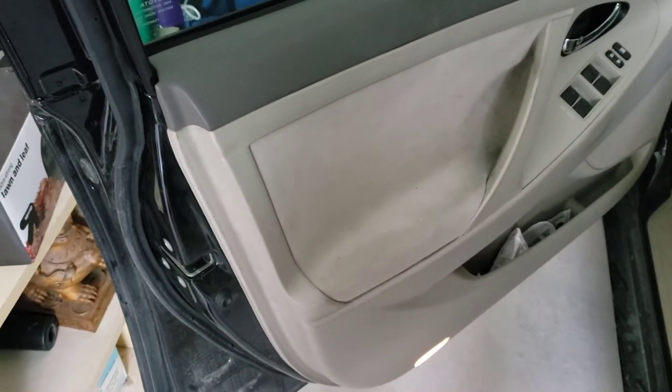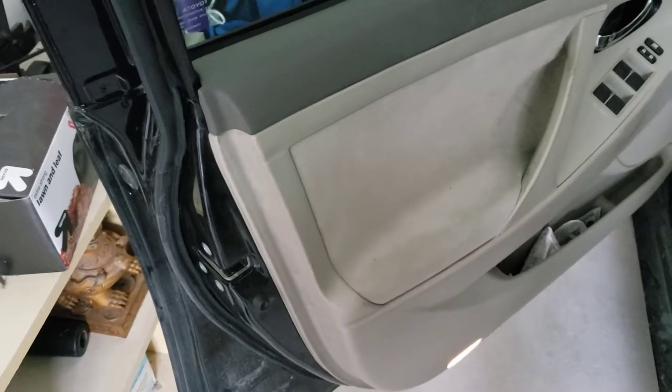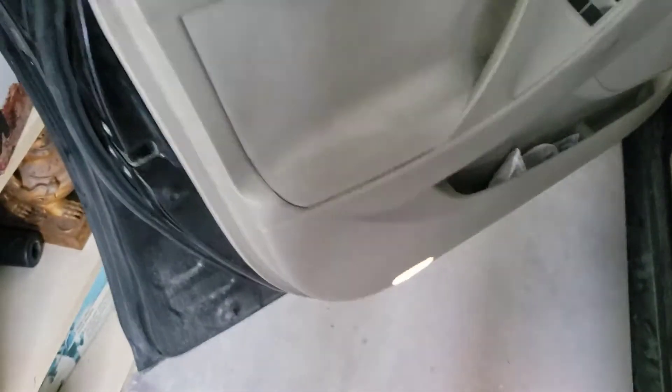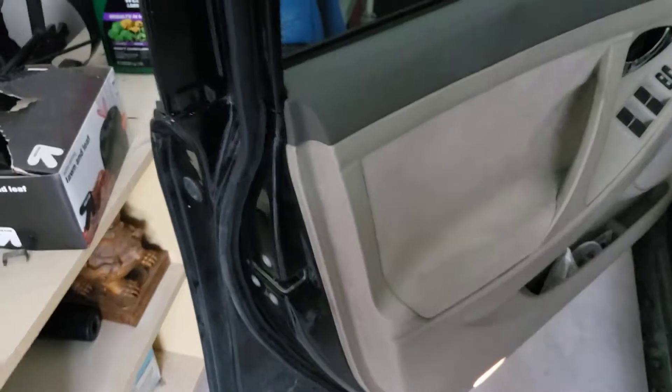Recently my car door started making an odd noise, like a cowbell inside the door every time the door moves. It's not the window. We're going to find out what it is.